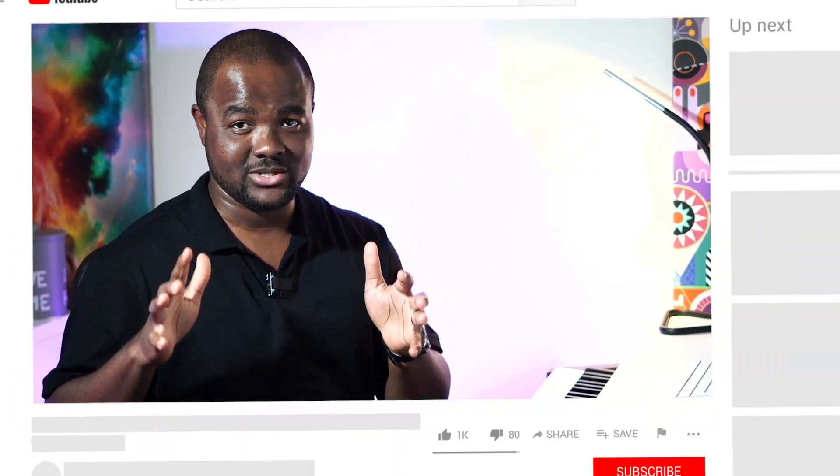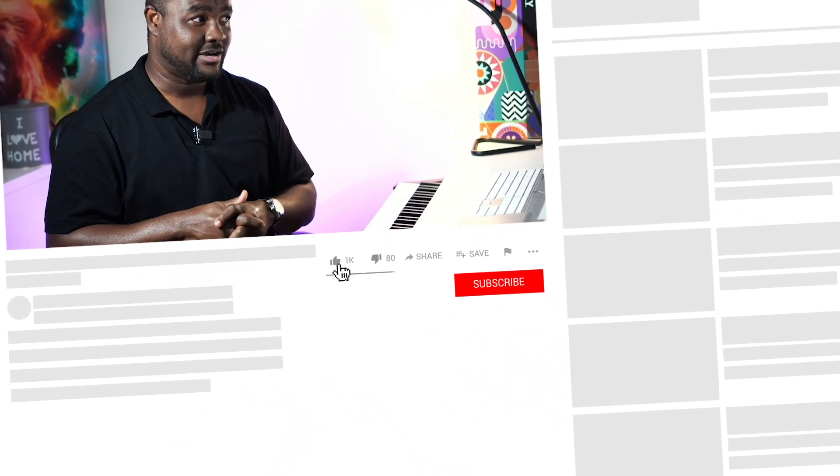What's up guys, in this lesson we're looking at passing chords to the sixth chord. If you've been with me in this series so far, well done and I hope you're using these passing chords in regular songs in your everyday lives. If this is your first time here, consider subscribing to this channel and let us get right into the lesson.